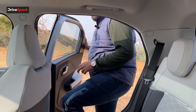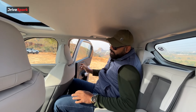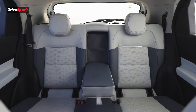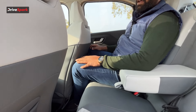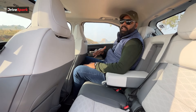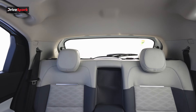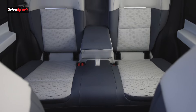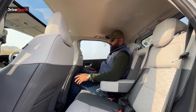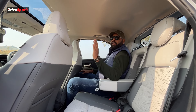Now let's look at the rear seat. We are at the rear seat of the Punch EV and my legs are touching. For reference, I am 6'1" — the seat has been adjusted to my height and I am not comfortable sitting at the rear section. There is decent under-thigh support but legroom and knee room is just brushing. You will not be comfortable with your legs slightly closed; you have to open them. Two people are comfortable; three people will be cramped.